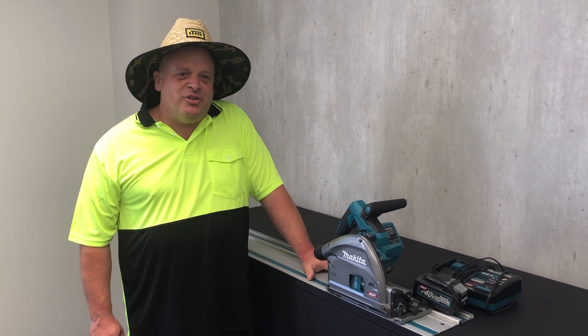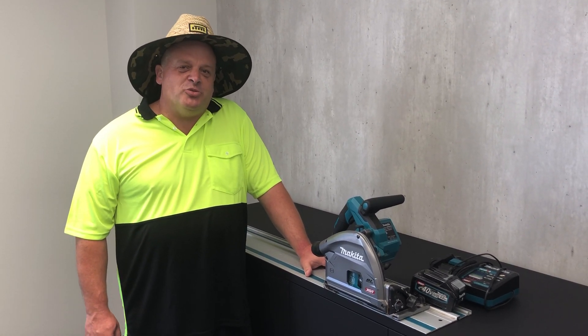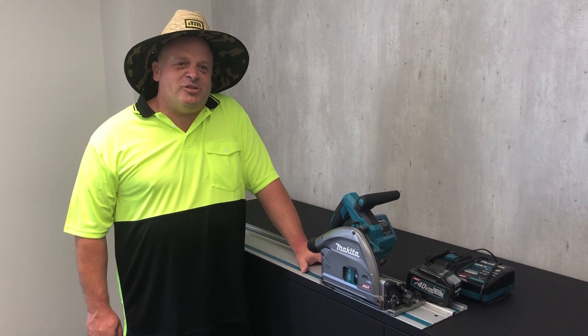Come in and talk to us about these — these are an awesome deal and an awesome saw. Thank you very much and come in and see us.